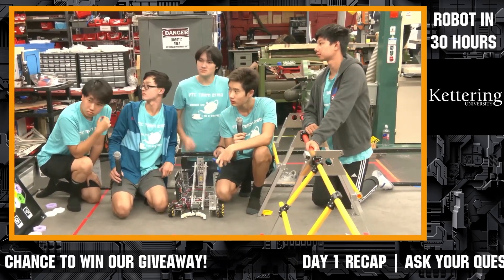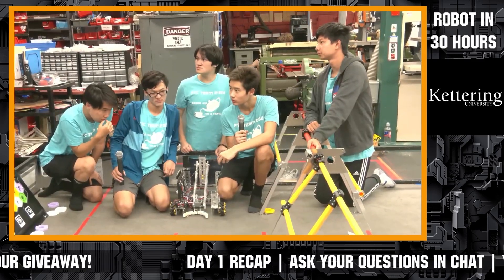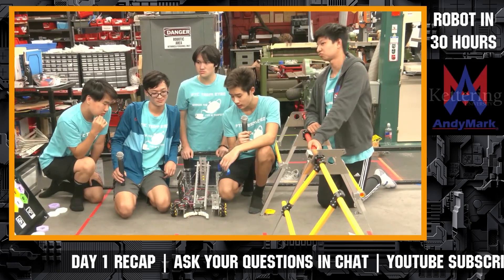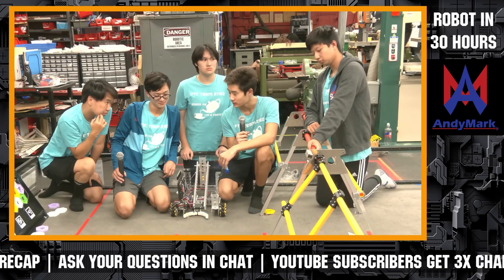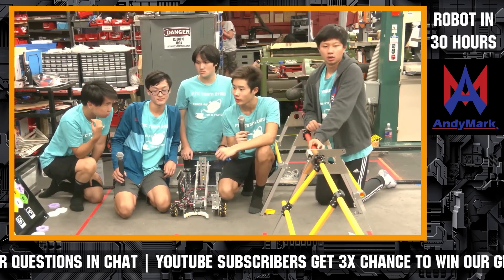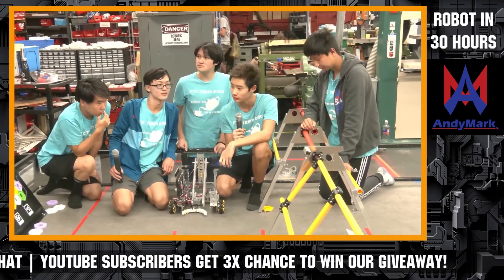One more question from DoublePane: do you think that claw may also be used during endgame to hang on the rigging? I think this claw might not be the best for that — it might not be stable enough to actually hold on to the rigging. So we're thinking of just parking as of right now instead of hanging.